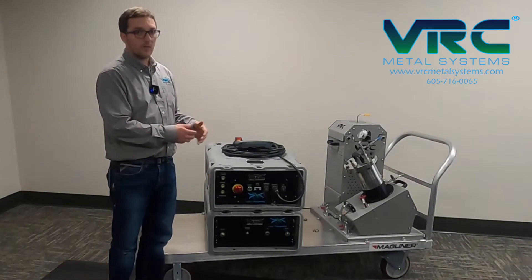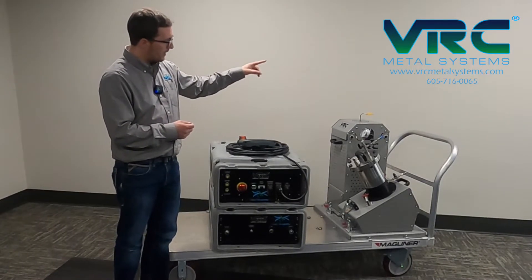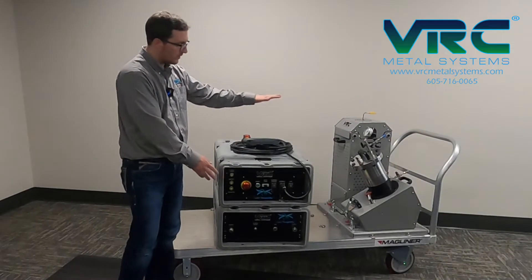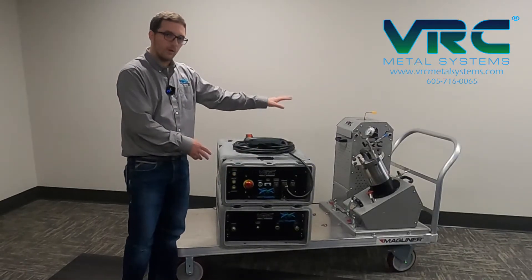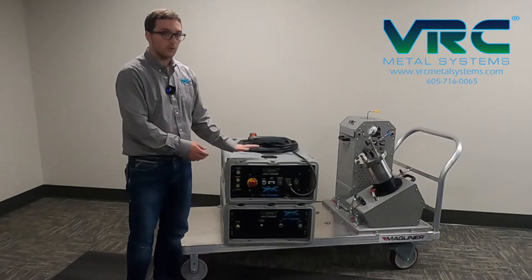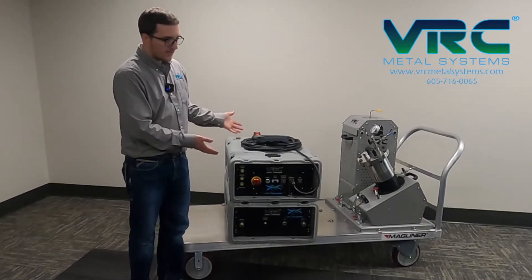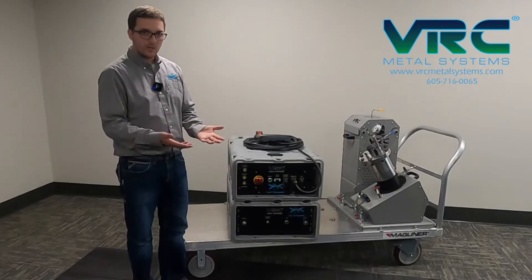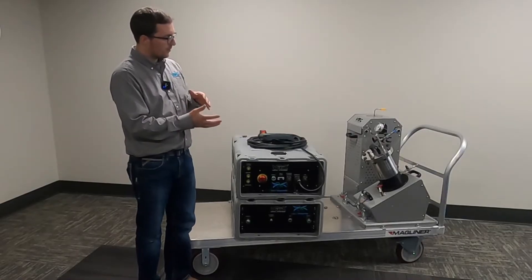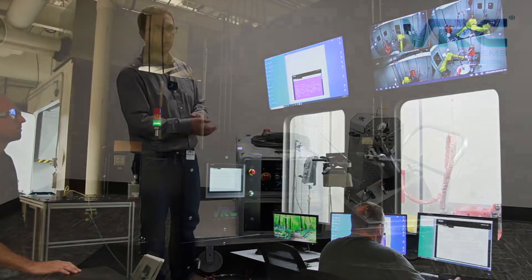Those two modules need to be located within about 10 feet of your spray application. However, you have some flexibility with the location of your control modules from your heater and powder feeder modules. These units can be up to 25 feet away from the heater and powder feeder modules, making them about 30 to 35 feet away from your spray process. The system is designed to be functionally equivalent with our other larger stationary cold spray systems, the VRC Raptor and VRC Gen3 systems, so recipes and processes developed in the lab can be translated to field portable environments very easily.